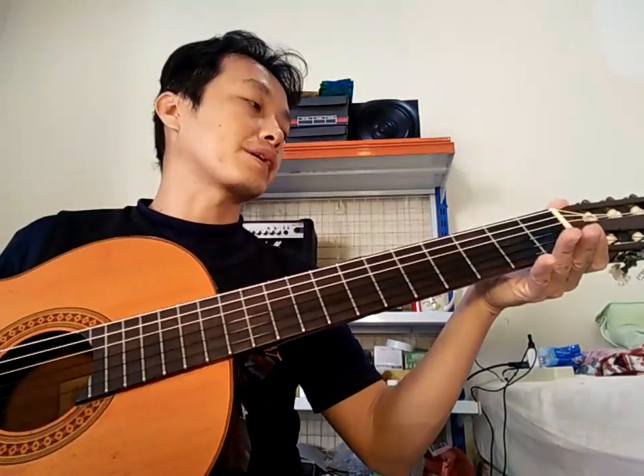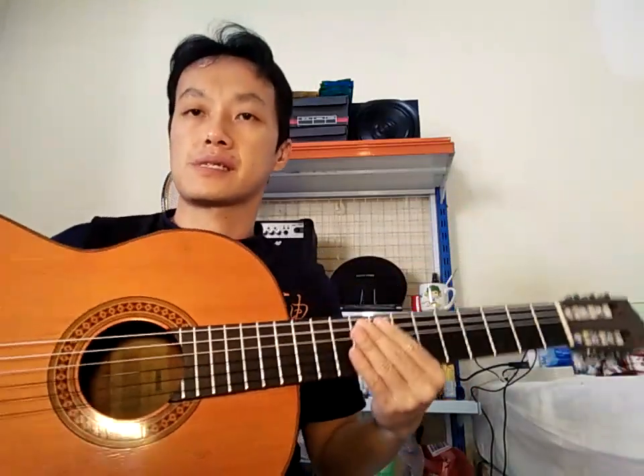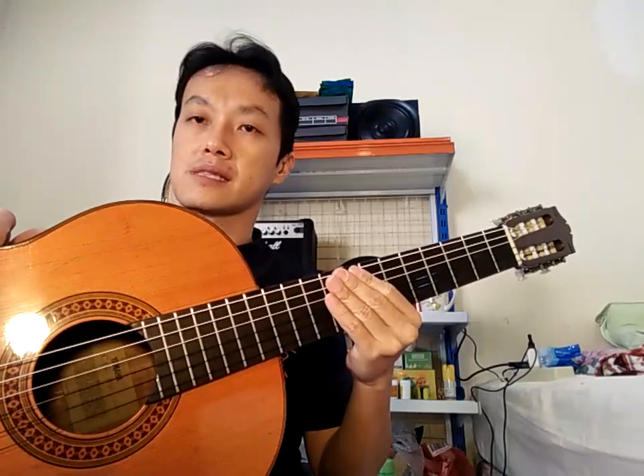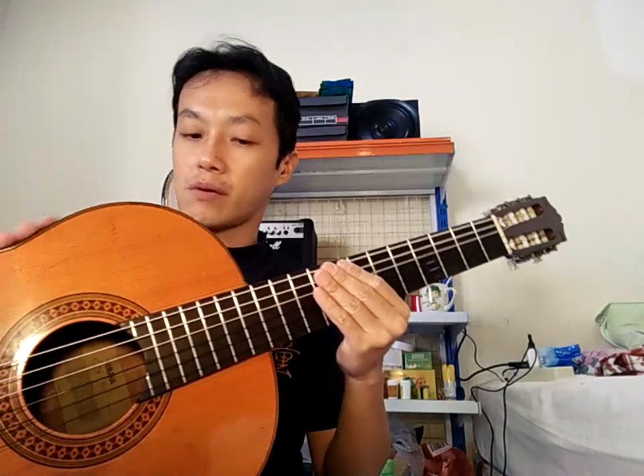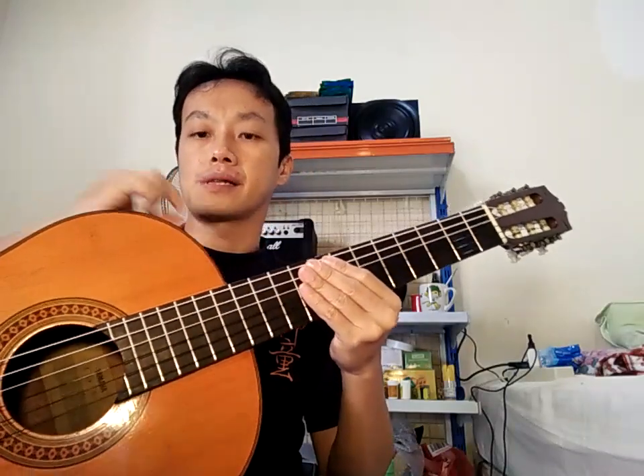Gitarnya nggak mulus, tapi kalau mengingat gitarnya vintage seperti ini, kita harus bersyukur bisa dapat gitar vintage yang masih bisa dimainkan dengan action yang sangat enak. Kalau mau yang vintage mulus ya memang harus kolektor dan harganya akan sangat luar biasa mahal.